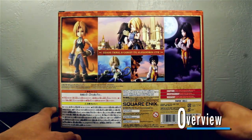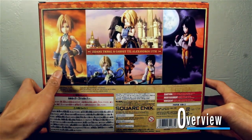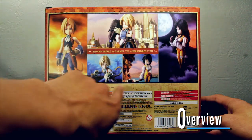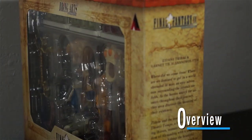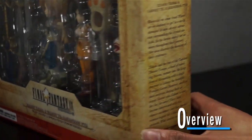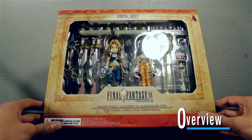Bring Arts — yeah, Bring Arts, not Play Arts — will be doing these two-packs from here on out for the Final Fantasy 9 figures. Here on the box you can see Zidane on the back, Zidane and Garnet holding each other, some cool action poses. They've got their full names right there, and the side of the box gives you a little background on both of them. You can pause and read that if you want.